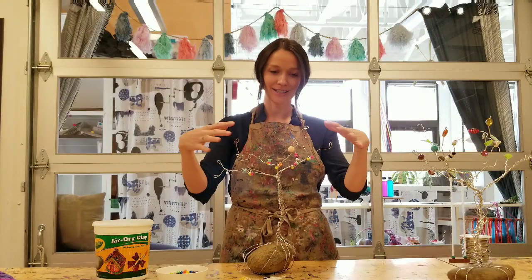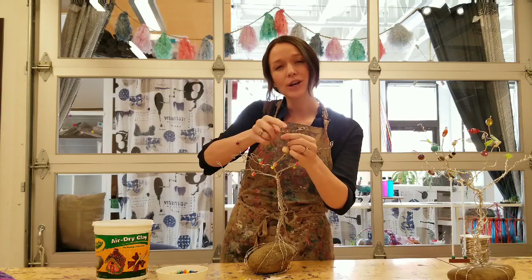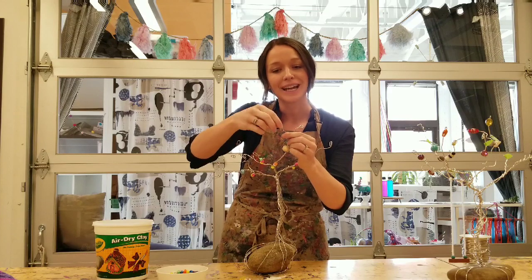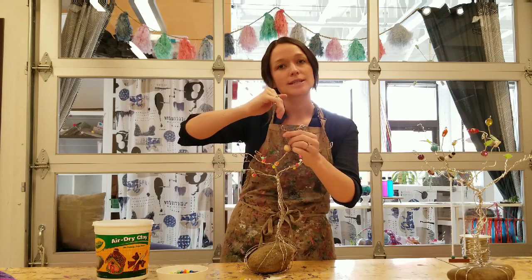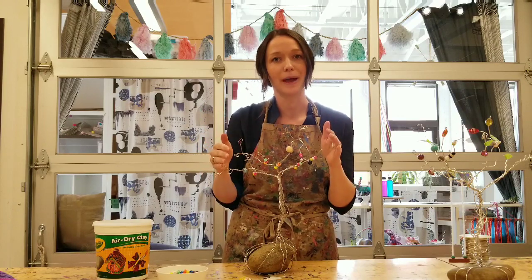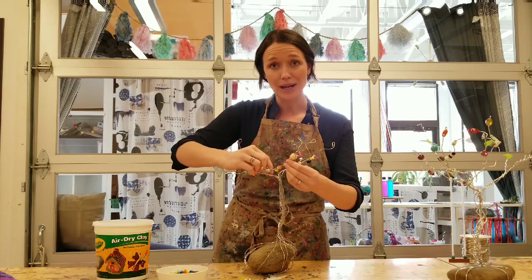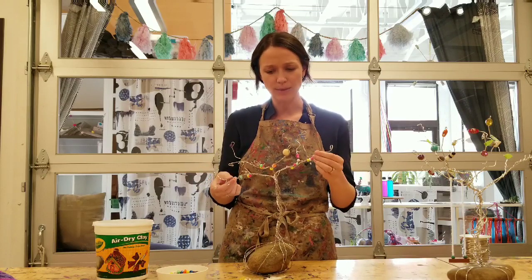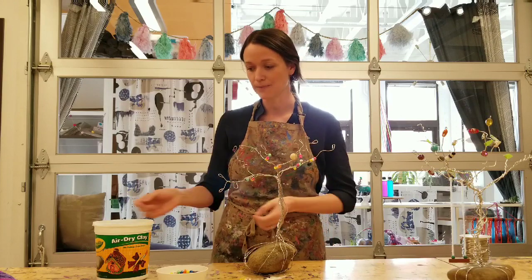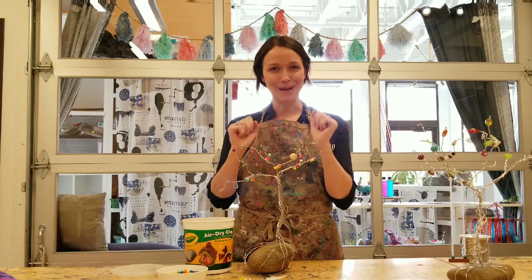Now that you've built your branches, I'd like to invite you to take a moment and twist over the ends of each tip of each branch so that the pokey part of the wire is tucked under and all of your branches have a nice soft round edge to them. After adding all your beads and curling your branches, you still have time to go back and make all kinds of changes and adjustments if you want to change the way your branches are bent. I'm going to move on to showing you how to make some little clay animals that might live in your tree.